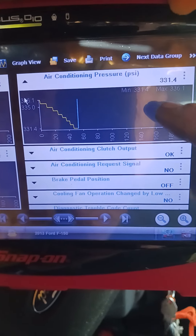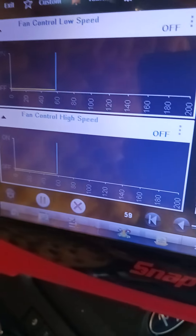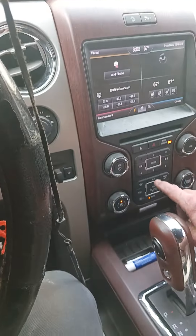We got an AC pressure gauge right here showing me already at 330, which is high because I've had it running. I've got the high and the low speed fans indicated right here when they turn on. They're off right now. I'm going to turn the AC on right down here. We're going to watch what happens.